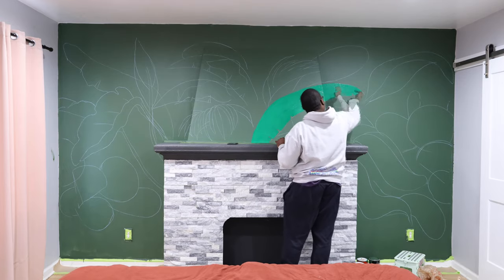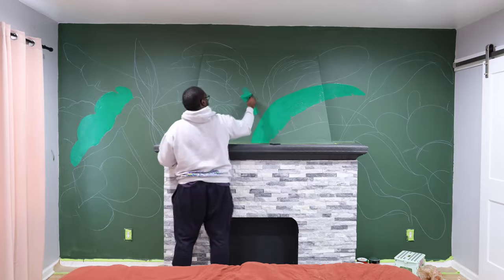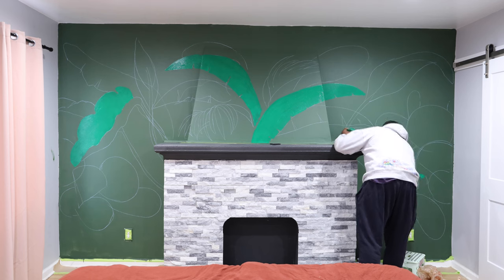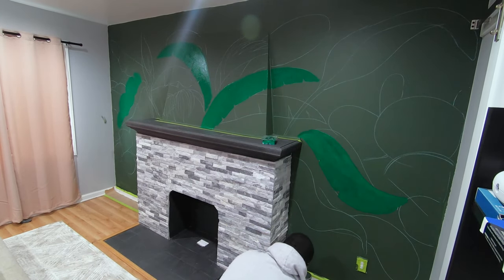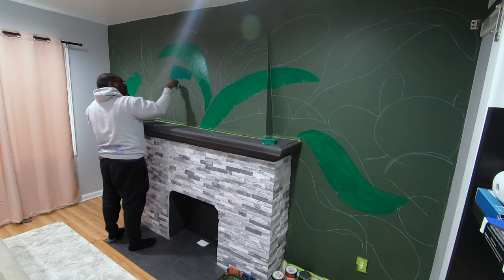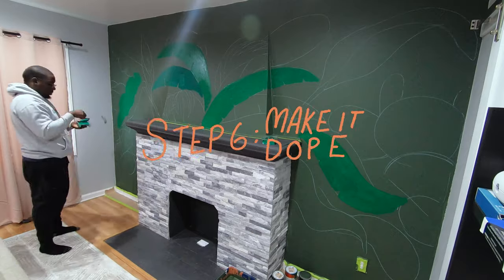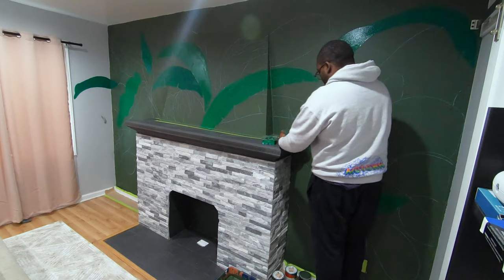After I got my outline on the wall, I started mixing a bunch of different shades of green. I wanted the piece to be monochromatic — I'd never painted a whole mural with just a single family of colors. I also thought extending the leaves on the adjacent walls would be dope to draw the viewer into the mural.